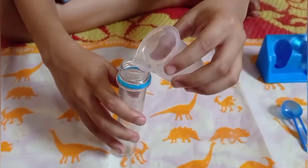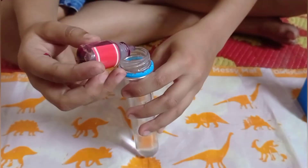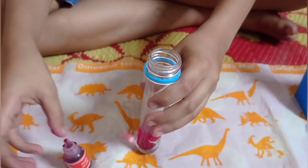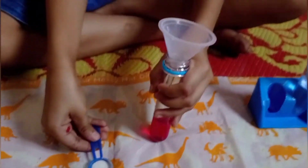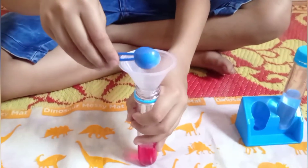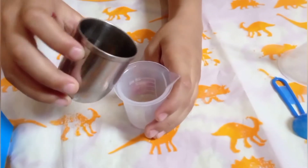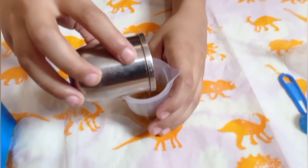Let's take a 10ml bottle and put it in the test tube. Now let's mix it in the test tube.